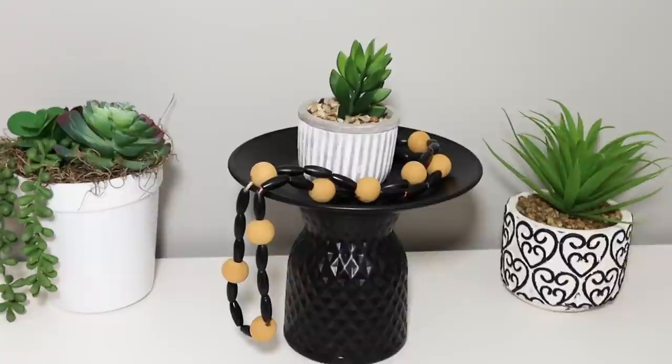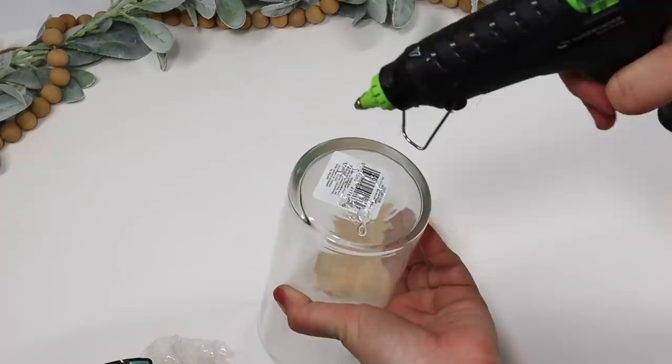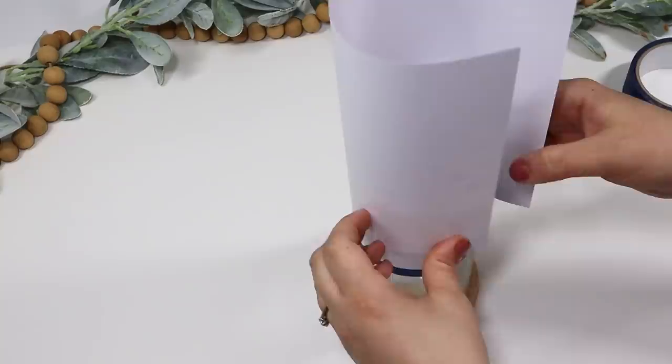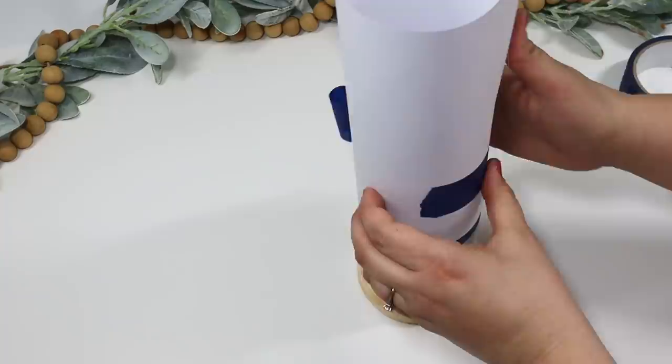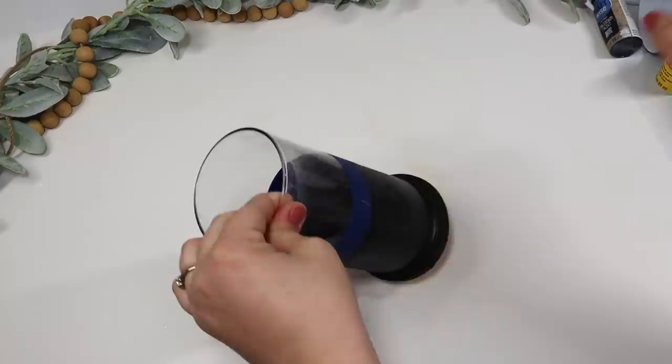Another way to upgrade any candle holder or vase from Dollar Tree is to pick up one of these wooden circles. Dollar Tree does sell these but they're hard to find; you can get a better deal at Hobby Lobby. I glued that to the bottom of a candle holder, then wrapped the top with some paper so when I spray painted it, the paint wouldn't get inside the top. It looks really good paint-dipped — I added a candle in there and I love adding that pop of black throughout my home.